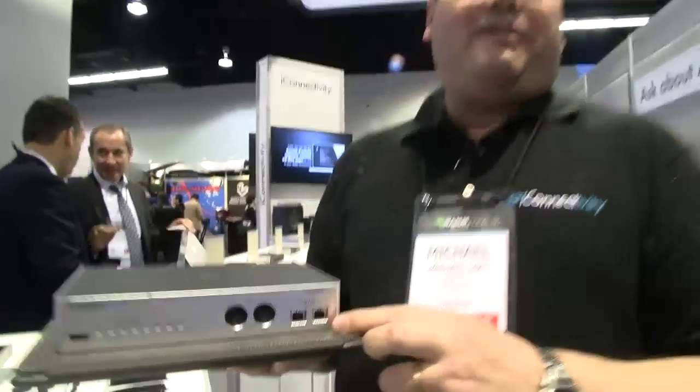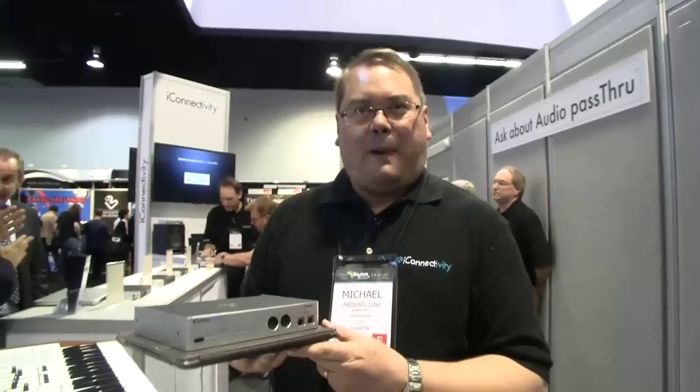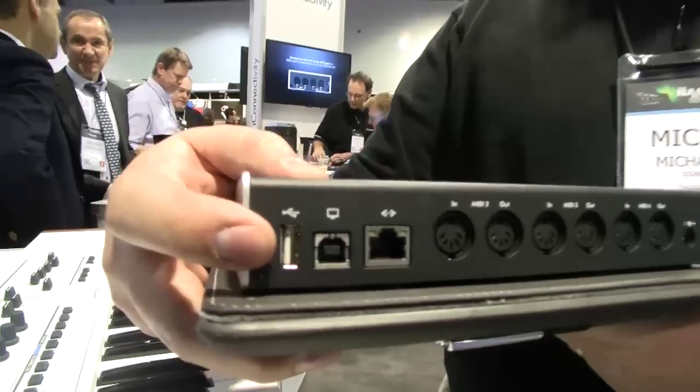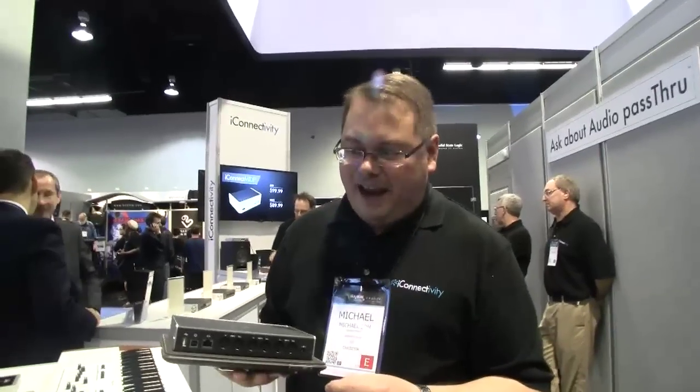Also, the added advantage is the two ports on the front will actually charge your iPad, or at least keep it alive on power, so you can go for really long play. We also have on here a USB host port, and with that host port you can host up to eight MIDI controllers all at the same time on this device using a standard USB powered hub. A single controller of course will power itself, but if you want more you can just use a standard powered hub and connect up to eight.